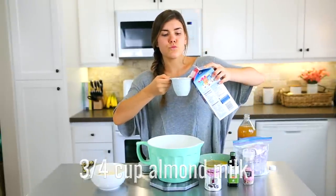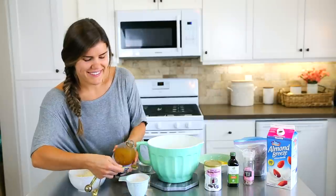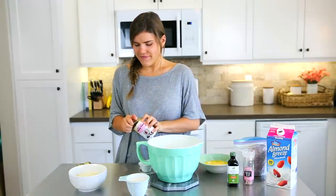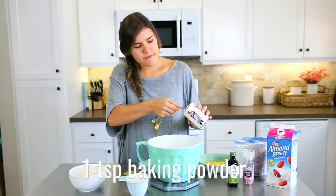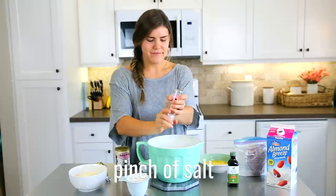Moving on, we're going to make my favorite pancakes — Beau specifically requested this. Use three-fourths of a cup of almond milk along with the secret ingredient, about a teaspoon of apple cider vinegar into the almond milk. Then add one teaspoon of baking powder and a little bit of salt for your dry ingredients.